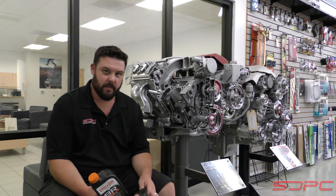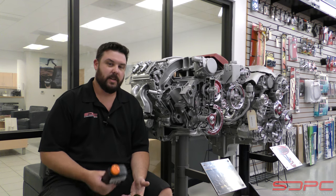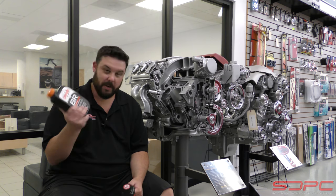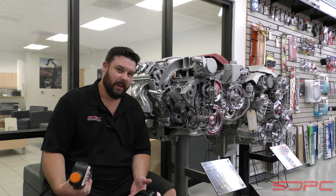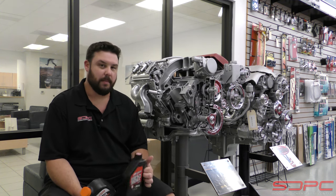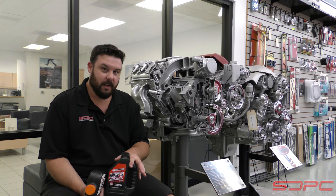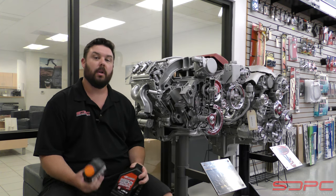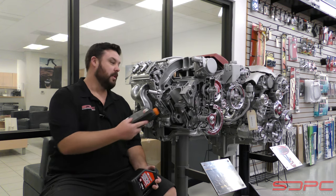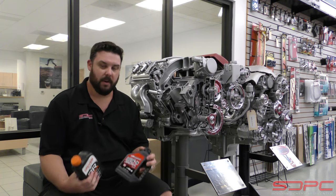One of the big myths we hear is that you cannot break an engine in on synthetic. Without getting too confusing, synthetic is actually just the process by which they make the oil. Conventional is where they take petroleum product from the ground and refine it into a bottle. Synthetic is essentially the same thing, but lab-formed instead of starting with crude. As long as it is a break-in specific oil — and they do make synthetic break-ins — that's fine. Break-in oils specifically have additives like zinc, or ZDDP, as well as others, to help break in an engine, wear in those rings, while also protecting things like the piston skirts, bearings, and your valve train like rocker arms and valve springs.